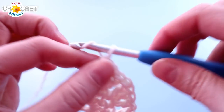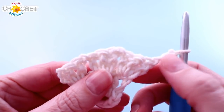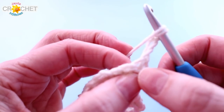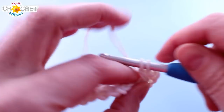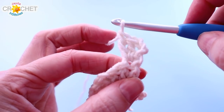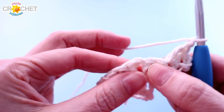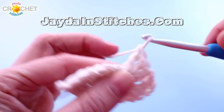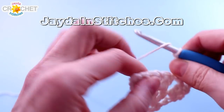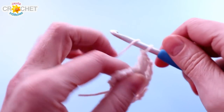To begin row 3, we're going to chain 3 and turn our work. Remember that chain 3 always counts as a double crochet, and from here on out every row is structured the same way. You begin with a chain 3, finish off the first shell by working 2 more double crochet into that same stitch. Chain 1, then you start to look for the chain 1 spaces — just like you were making a granny square. Work 3 double crochet into the chain 1 space. Every row is going to increase by 1 shell and 1 chain 1 space, so it's nice and easy to keep track of.